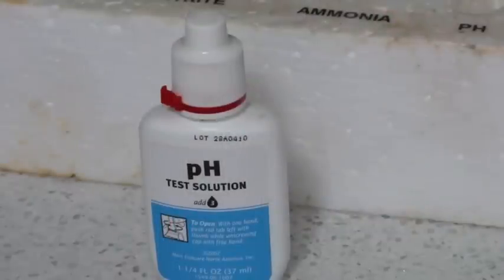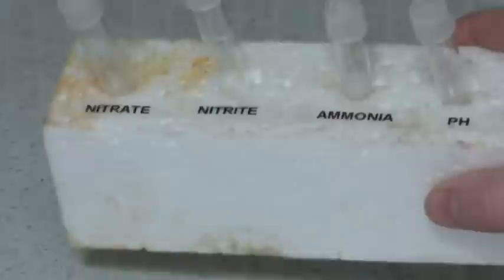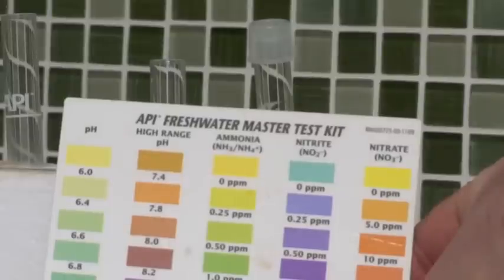For this demonstration today I'll be testing for pH. I use just a foam block to hold the glass vials — I find this a really convenient and easy way of holding them while you're putting all the solutions into the vials. Make sure you've rinsed the vials thoroughly with aquarium water, then add the aquarium water to be tested up to the line shown on the glass vial. Then add the solution according to the instructions from the manufacturer — in this case it's three drops — then cap on and shake.